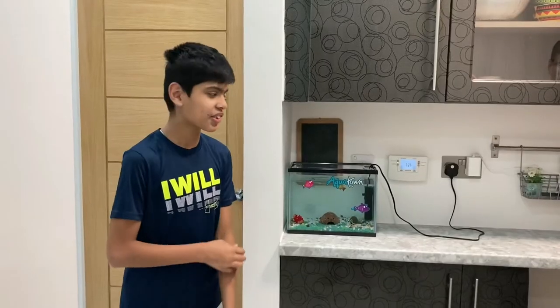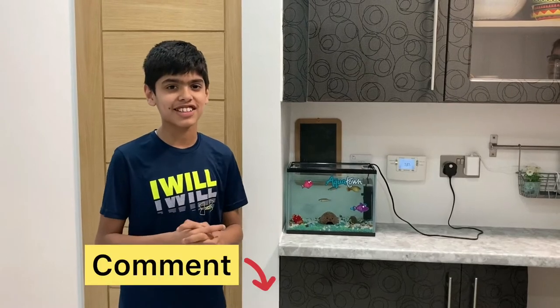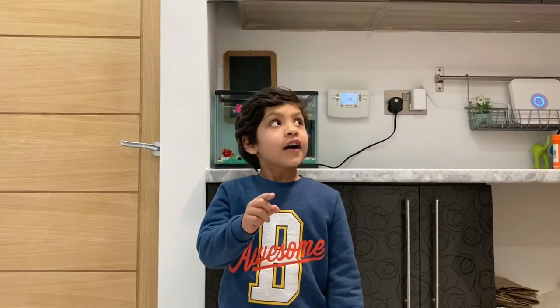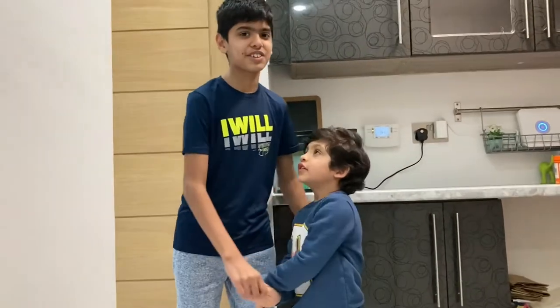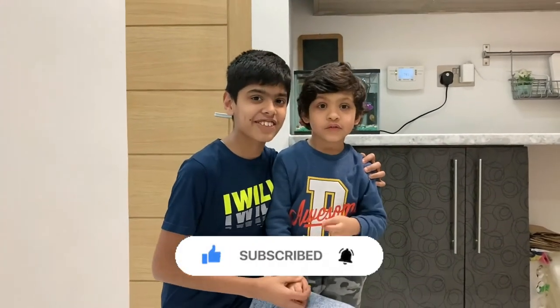Thank you for watching my video. If you like the video, please subscribe and comment below what you'd like to see next. Bye! Please subscribe and press the bell icon.